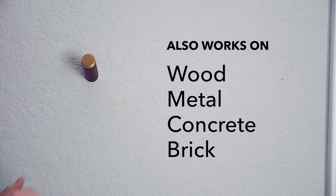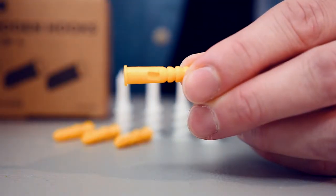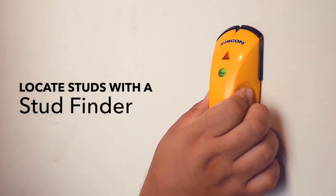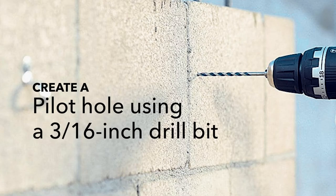You can also install these hooks into wood, metal, or concrete. The process will be similar, but you'll probably use one of these narrow anchors instead. If you're drilling into wood or metal studs, you'll want to use a stud finder first. You'll need a drill bit size 3/16th to set a pilot hole. Tap your anchor into place,